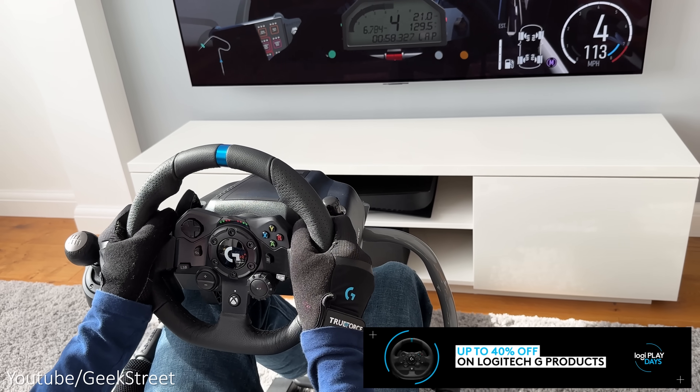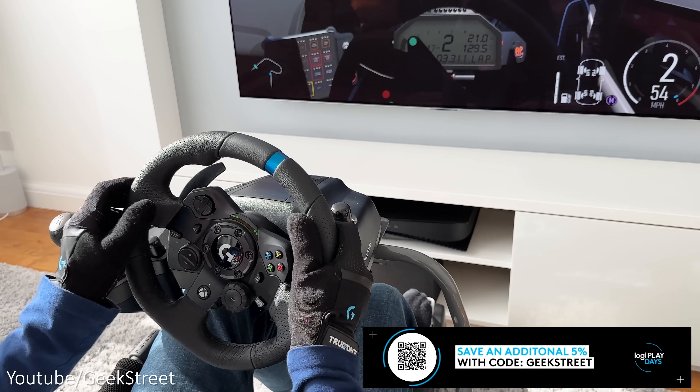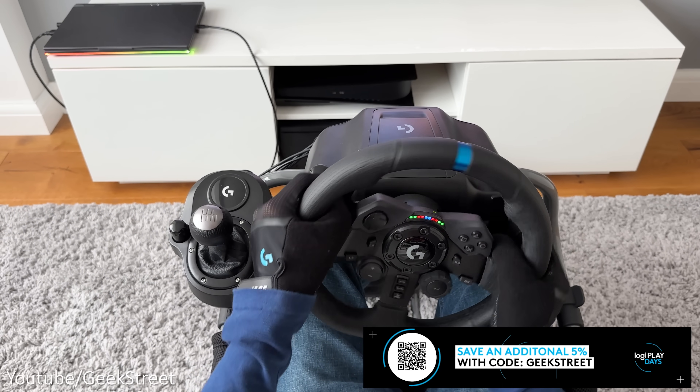Logitech G are also giving away one G923 wheel. I'll give details later on how to enter the giveaway, so be sure to hang around to be in with a chance of winning one.